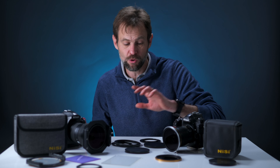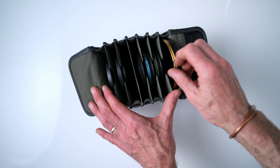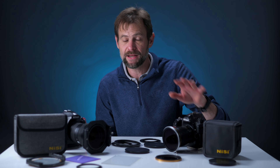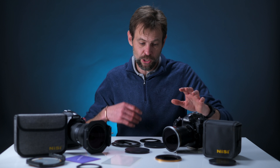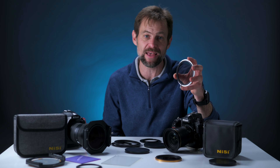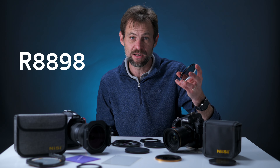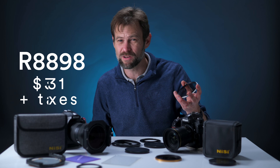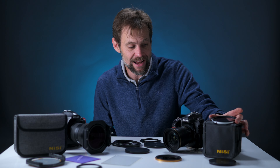One of the biggest selling points of the Swift system is that it's significantly cheaper. In South Africa, the 82mm Swift FSND kit — with 3-stop, 6-stop, and 10-stop filters, four adapters and a bag — comes to around 6,000 Rand, or about $250 USD. Adding the circular polarizer, which I highly recommend, brings it to around 8,900 Rand, or approximately $360 USD.